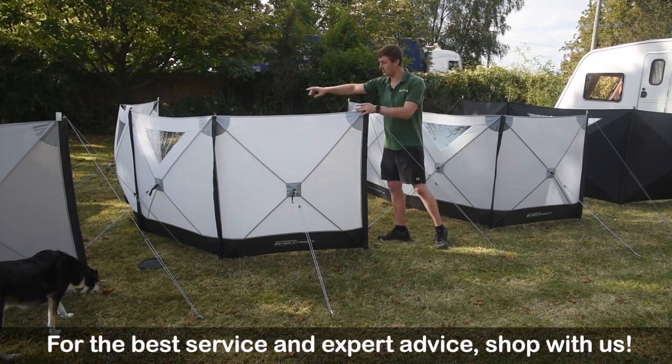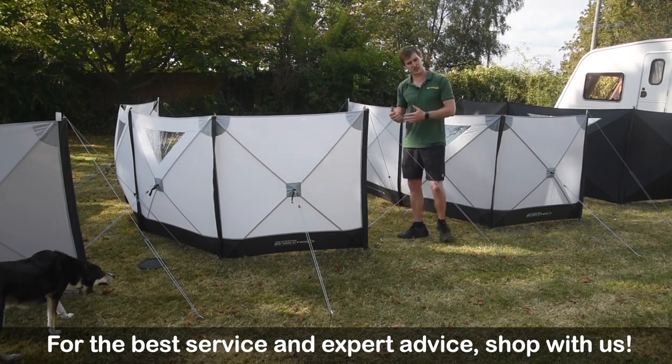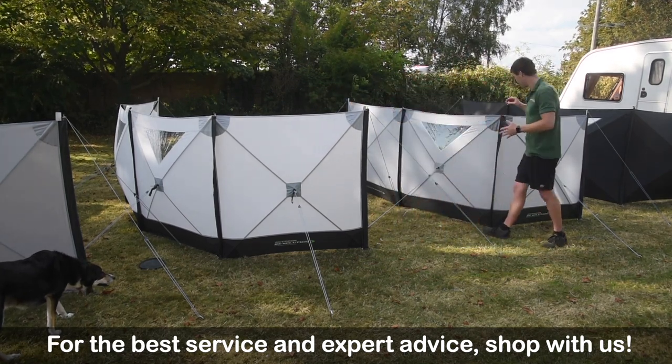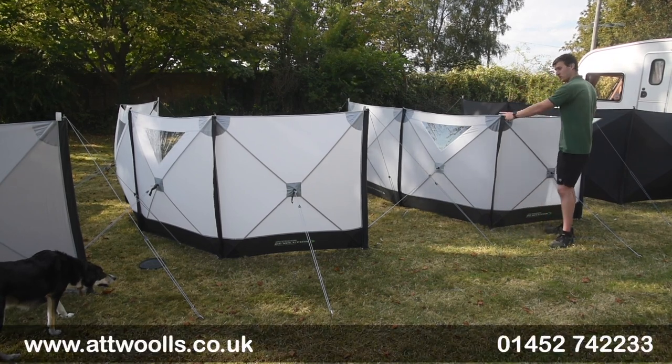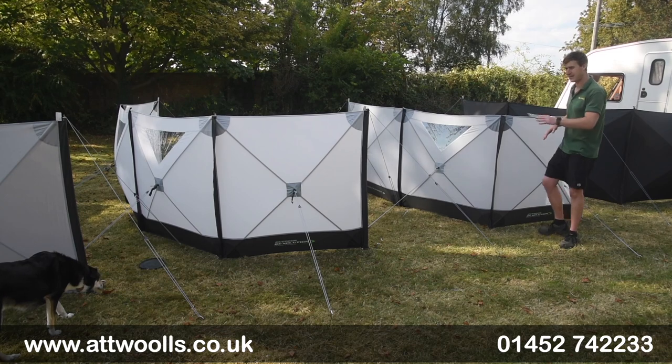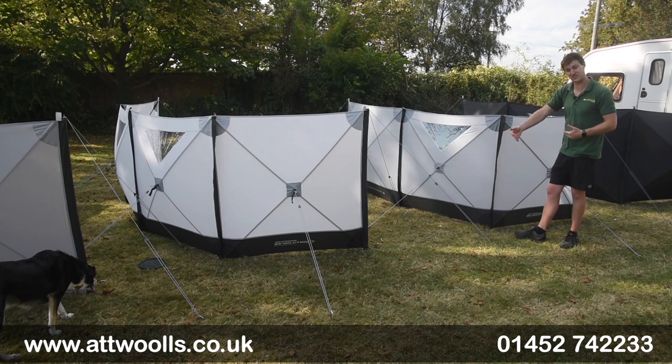The Compact 4 has two windows built into the middle section to give a bit more visibility. Comparing it to the Compact 3 — the Compact 3 is three panels, each panel is 120cm wide by 120cm high. So marginal differences between the two, and with three panels the total length is 360cm.